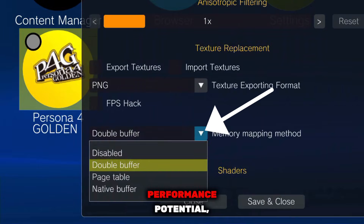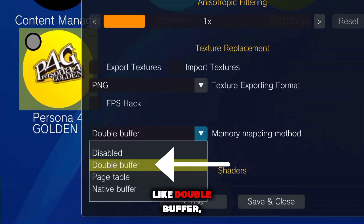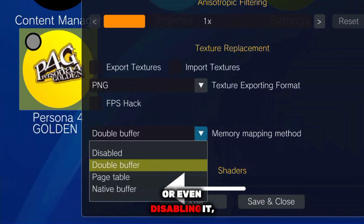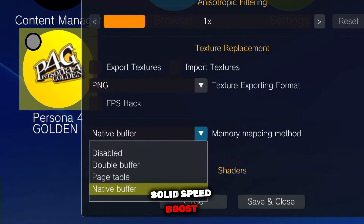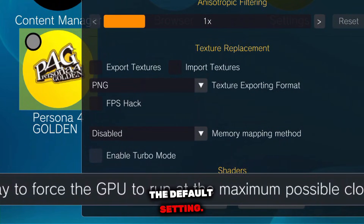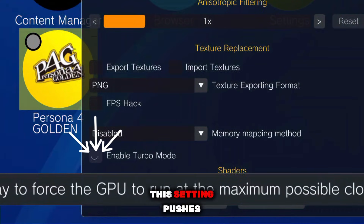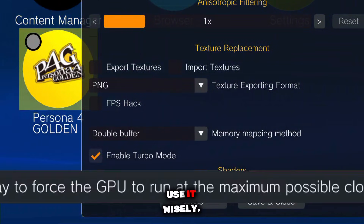To further unlock the emulator's full performance potential, go to memory mapping method. Here, try different options like double buffer, native buffer, or even disabling it, and see which one works best for your device. The recommended option is native buffer, as it provides a solid speed boost to the emulator. However, if your device doesn't support it properly, just stick to the default setting. Next, enable turbo mode. This setting pushes your GPU to full load and delivers a direct performance boost. Use it wisely, especially if your device heats up quickly.